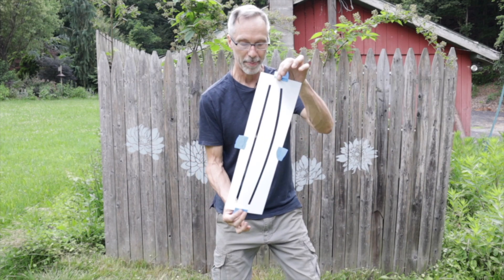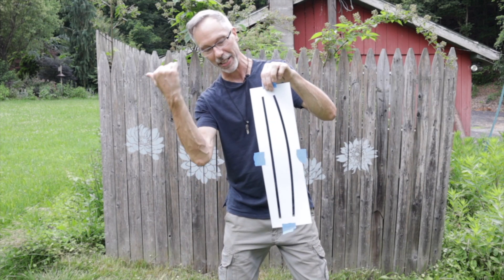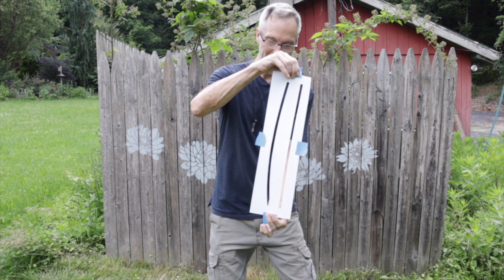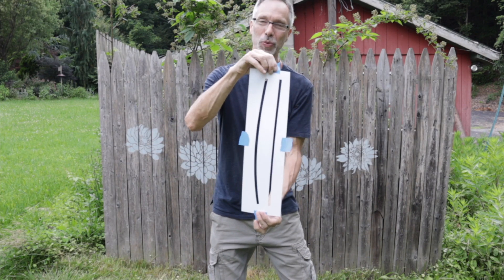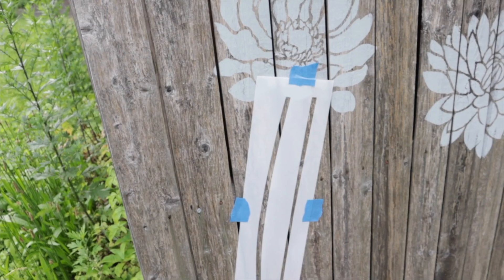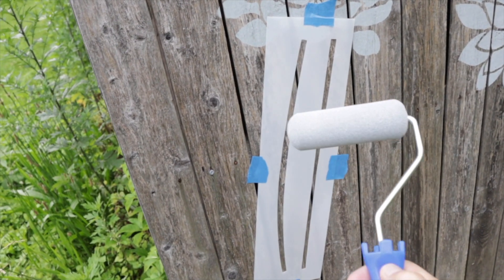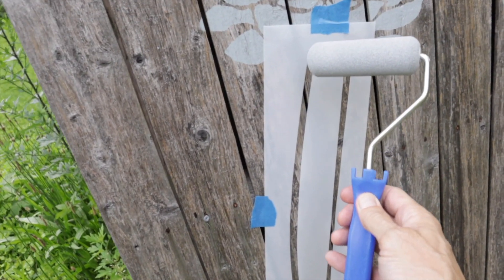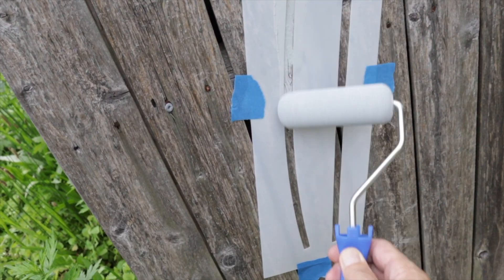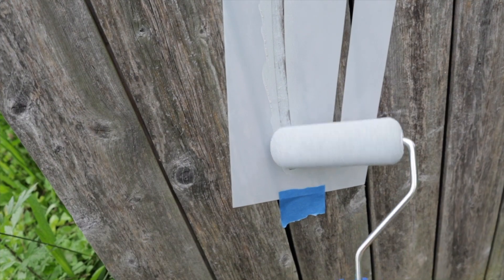Now I'm going to use this stem stencil. It's got a curved section, so if I want the flower to lean this way I'll use it this way. If I want the flower to lean the other way, I use it the other way — so it's really easy to get multiple directions with one stencil. I'll place the stem stencil and use just the nose of the roller, almost like a paintbrush. It's that simple.